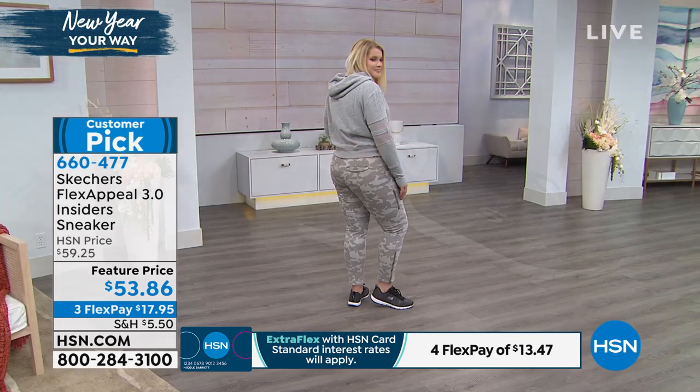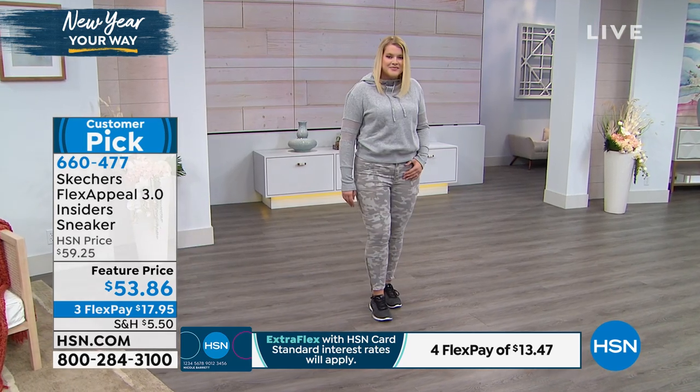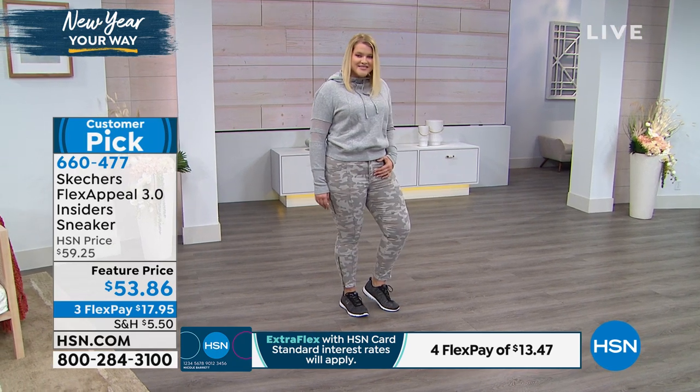On the treadmill, on the elliptical — we're just saying it's not really like a marathon running shoe, but it's definitely something you can work out in, get your walking in, get your steps in.